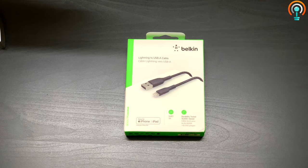Today we are going to unbox and review the Belkin Lightning to USB-A cable. When my original Apple lightning cable got broken, I was in search of a good cable which can last.